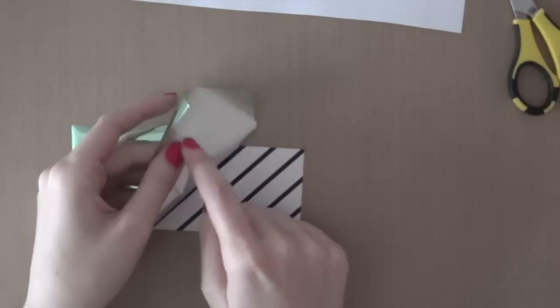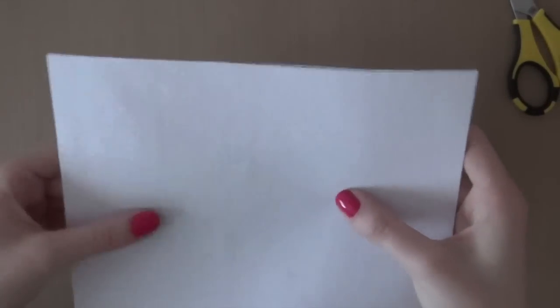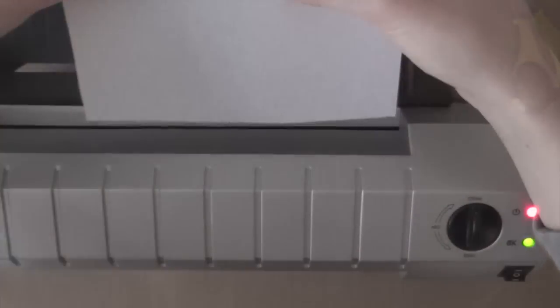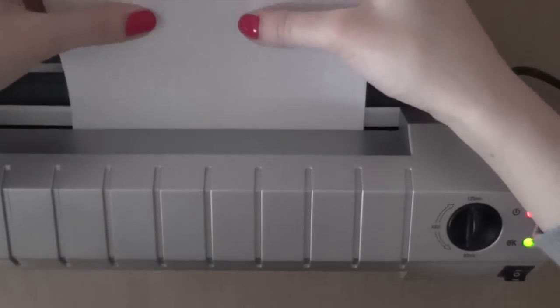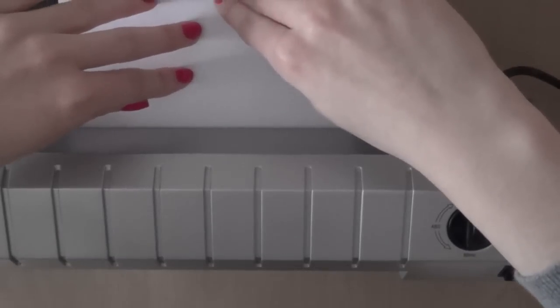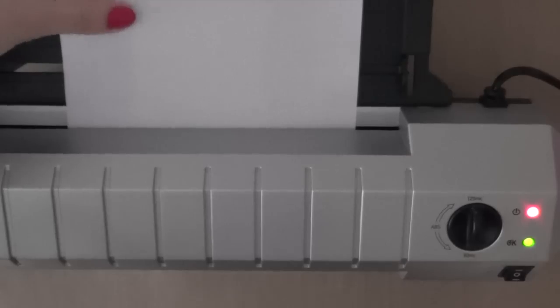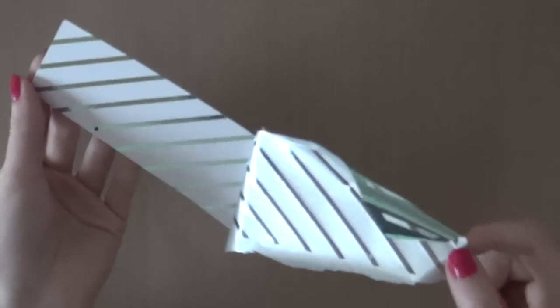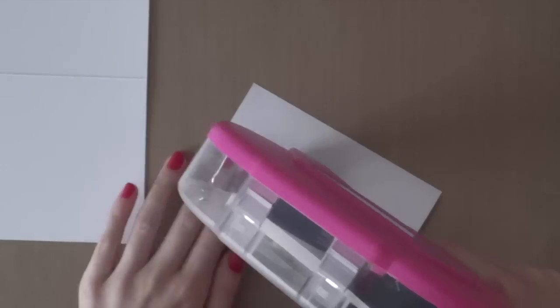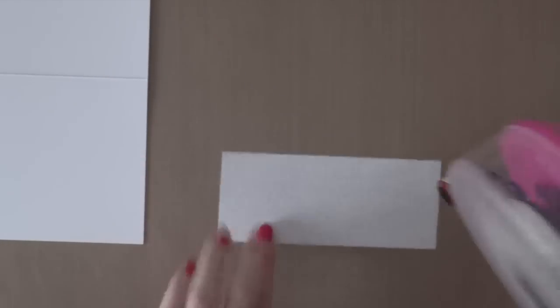After cutting it to the size of the piece of cardstock, I am going to put the foil on the piece of pattern paper and I'm going to use a printer paper to protect my laminator machine as well. I'm using my laminating machine and I'm just going to run that through once it is all heated up. Then I'm going to peel off that piece of foil after running it through the laminator, and then you will end up with a gorgeous foiled piece of paper.